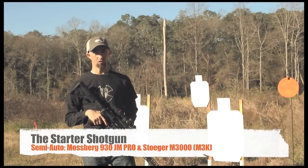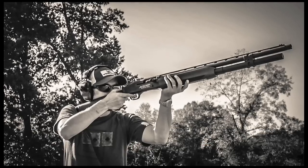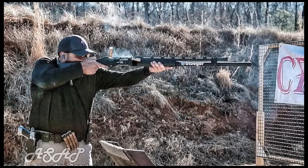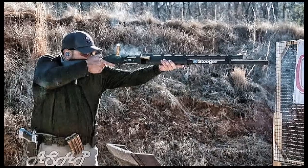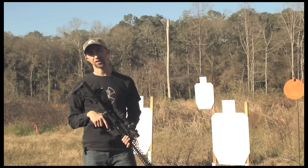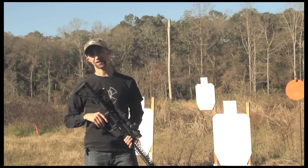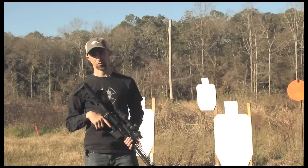The market is now pretty full of Three Gun-ready shotguns. A couple of budget options are the Mossberg 930 JM Pro, which you can pick up between $500 and $600 and take straight to a match right away. Another recently released model is the Stoeger M3K — the Stoeger M3000 came out a couple of years ago and many Three Gun shooters fell in love with it, though it needed a little modification. Stoeger recently released the M3K at SHOT Show, which is their Three Gun-ready model, also in the $500 to $600 range and competition-ready. Those are two really great options if you need to invest a little money.